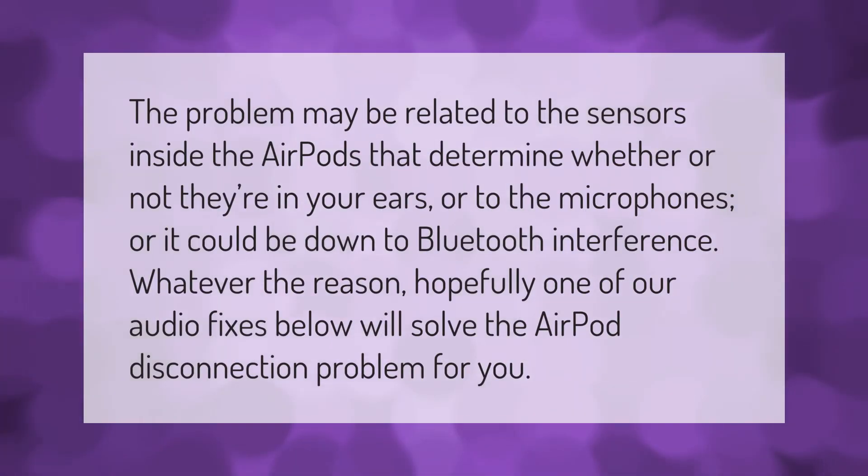The problem may be related to the sensors inside the AirPods that determine whether or not they're in your ears, or to the microphones, or it could be down to Bluetooth interference. Whatever the reason, hopefully one of our audio fixes below will solve the AirPod disconnection problem for you.